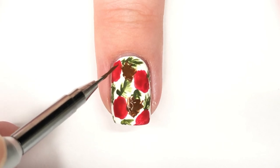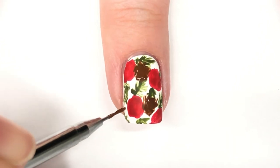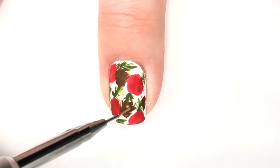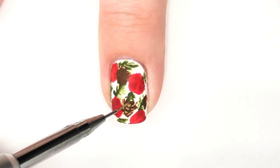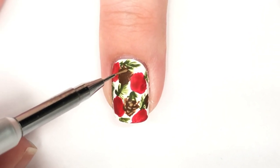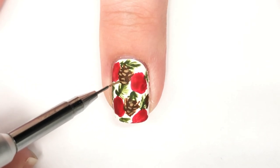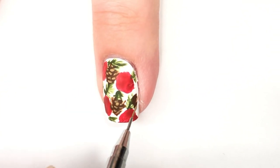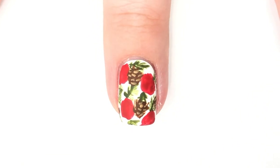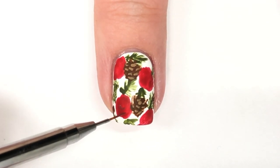It definitely doesn't look like a pine cone at this stage, but the second stage we're going to do is definitely going to help. Now that the base of our pine cones are done, I'm going to go in with a tan acrylic paint and put in some little lines facing towards the top of the design with a little curve to them. That way you're getting the different layers of the pine cone — it gives you the illusion of it, which is really helpful in making it actually look like a pine cone. It doesn't look like it necessarily on camera, but on my nails when I look down, I can tell that it's a pine cone. Hopefully that works for you too.